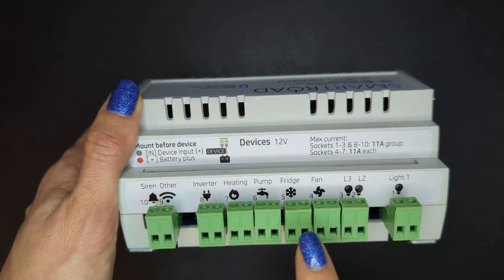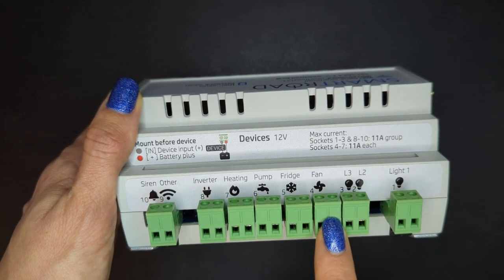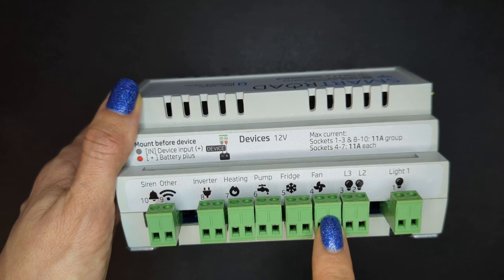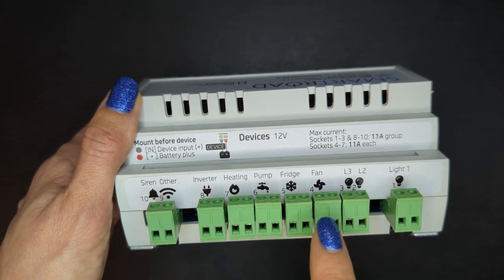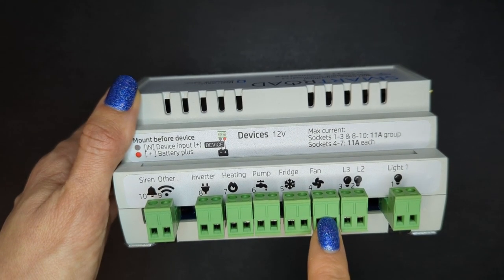If you change it, you will have to also change the configuration on the application side. So if you for example don't have a fan in your vehicle but have more lights, then you can simply connect the light here and change the configuration on the application side.